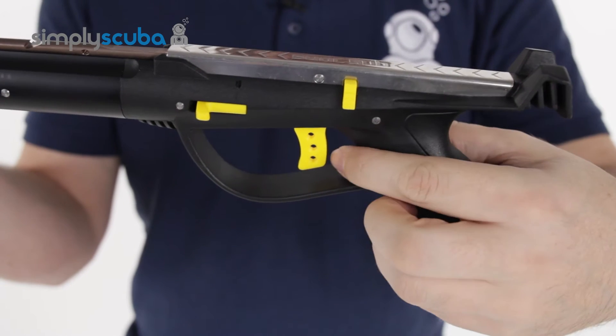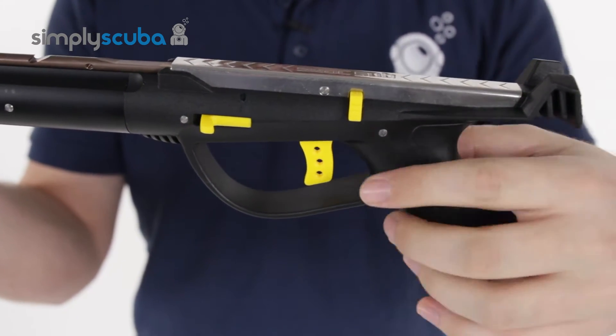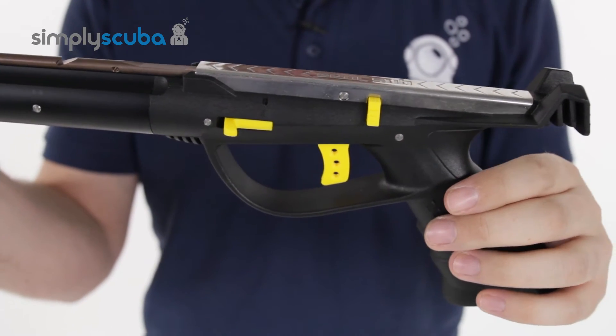The trigger itself is made out of a technopolymer — very lightweight but very strong, nice and simple, and comfortable in the hand.